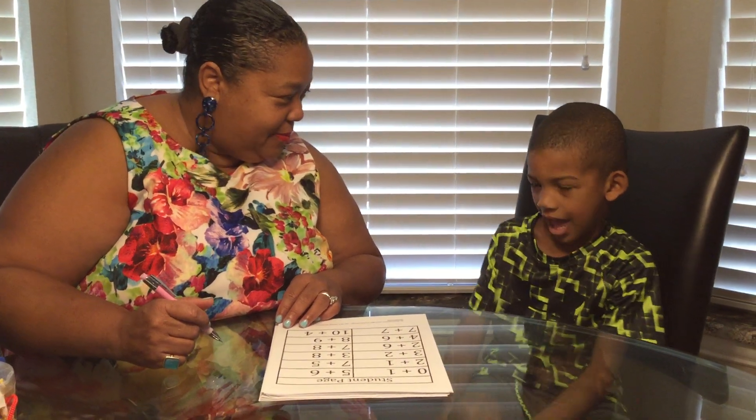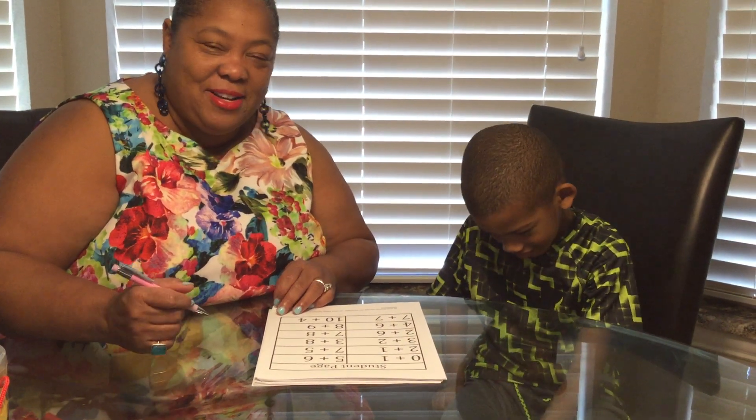I am here with Mr. Miles. You want to say hi? Hi. And we are going to do a running record.